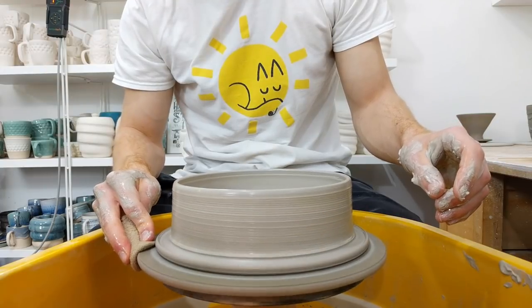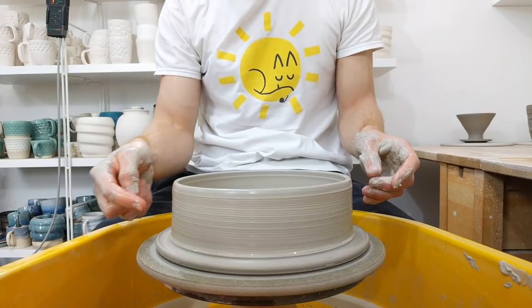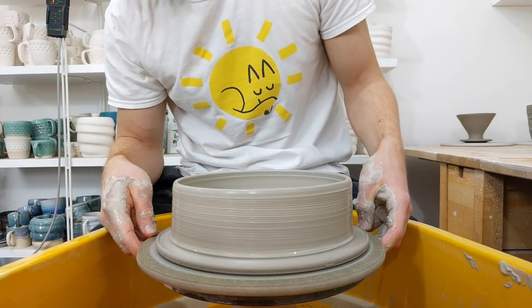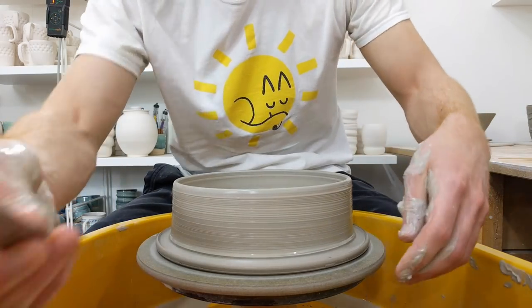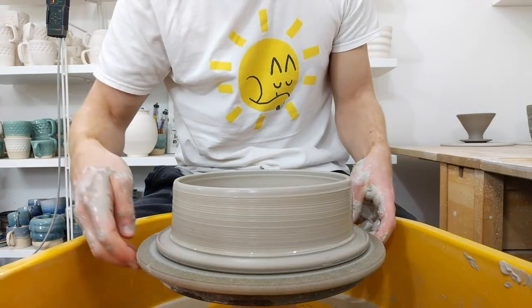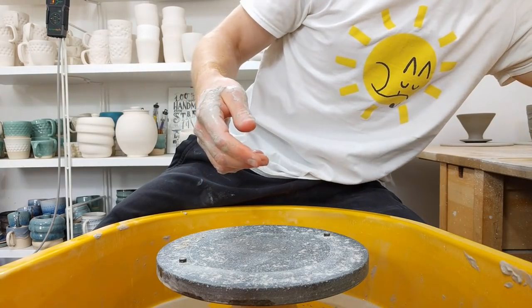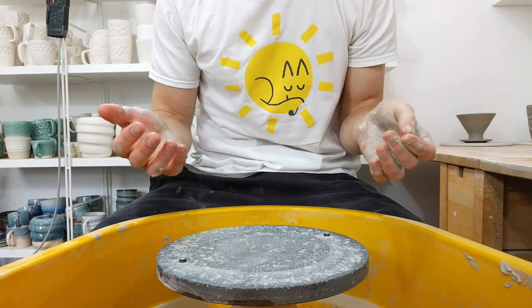Set it aside for a couple of hours, then come back with the wheel turning and brush black slip on the back. Score the front just slightly so that with a clear or translucent glaze you can see what it does with texture. A little while after that, just take a knife and cut it into sections — they can be as big or as small as you want depending on how interesting the glazes you're testing are.